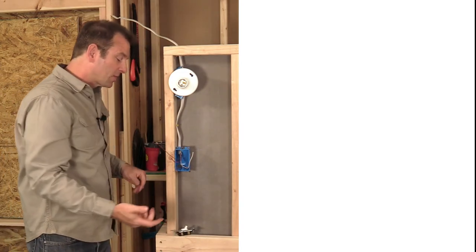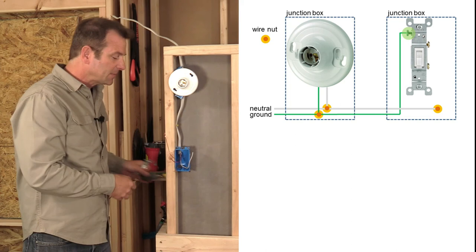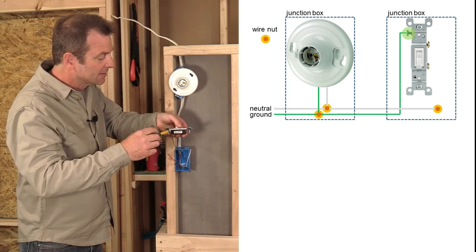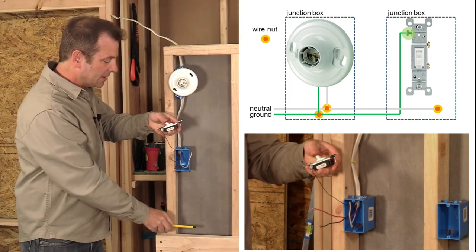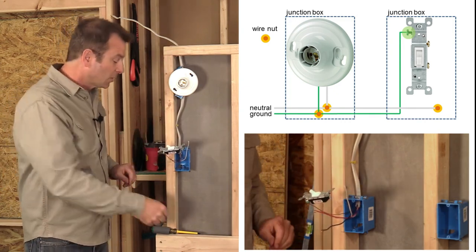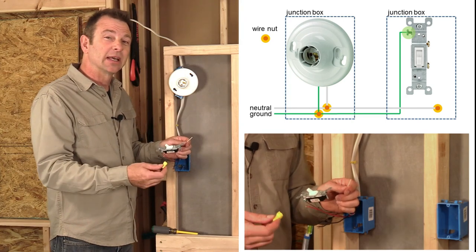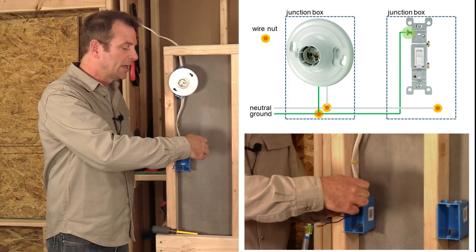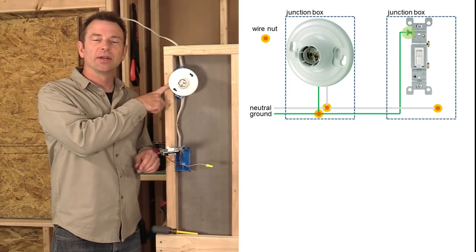Starting with our ground in the switch box: I have one ground wire and a green terminal on my switch, so this connection is an easy and logical one to make. We're going to go ahead and tighten this ground terminal onto that bare copper wire. Moving on to our neutral — this is where our neutral has no connection to our switch, so we're just going to cap it off. I'm not even going to strip the end because it's just getting a wire nut cover over it. That wire is done and will just get packed in the box, not unlike the ground that we didn't use.